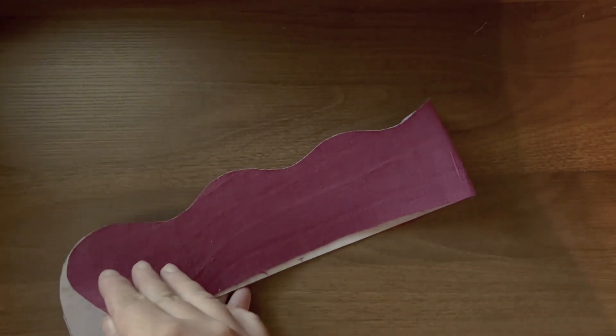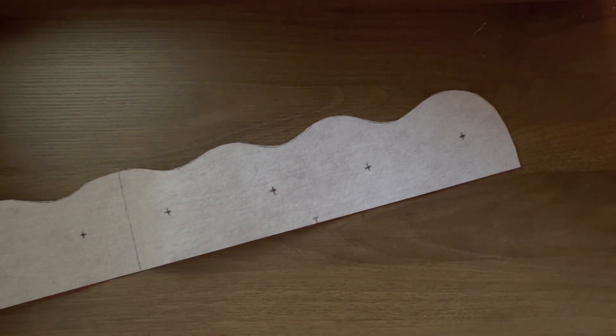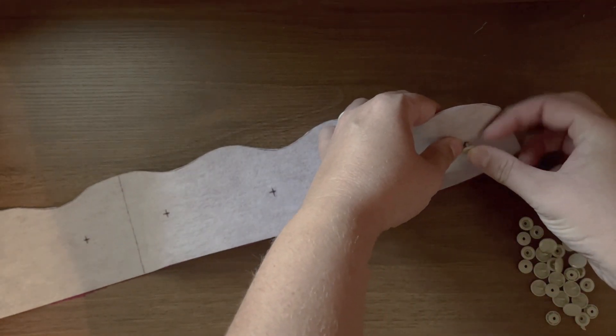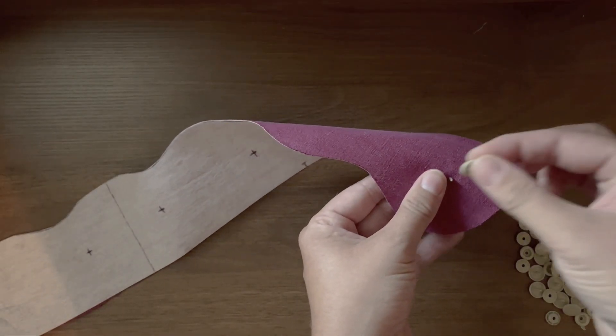First, you'll want to make sure that your snap strip has been interfaced. If you didn't do it on day one with me, you'll want to start by marking the snap placements on it and fusing to your exterior snap strip piece. Then apply the snap sockets at these markings with the working side on the right side of the fabric.